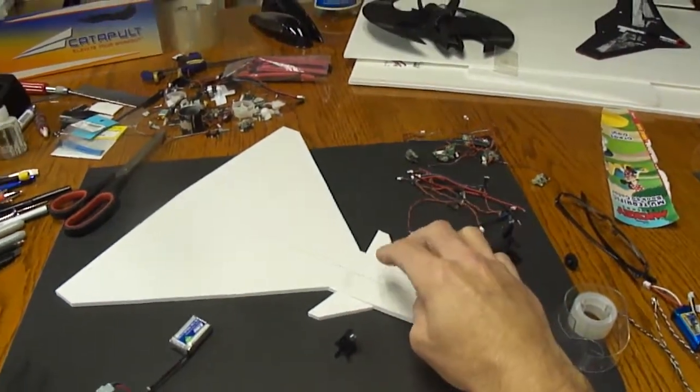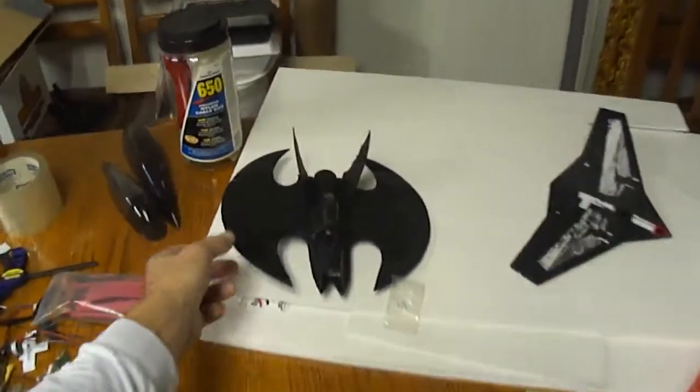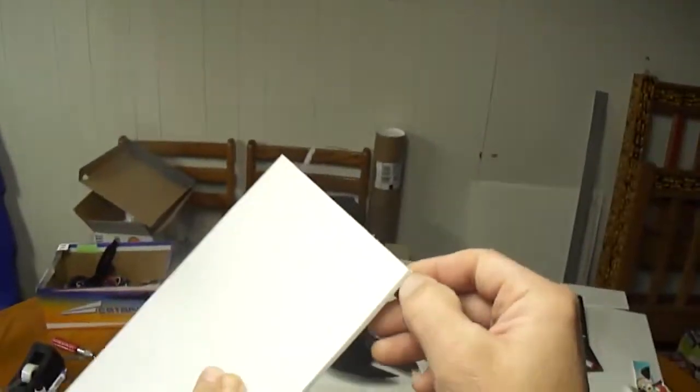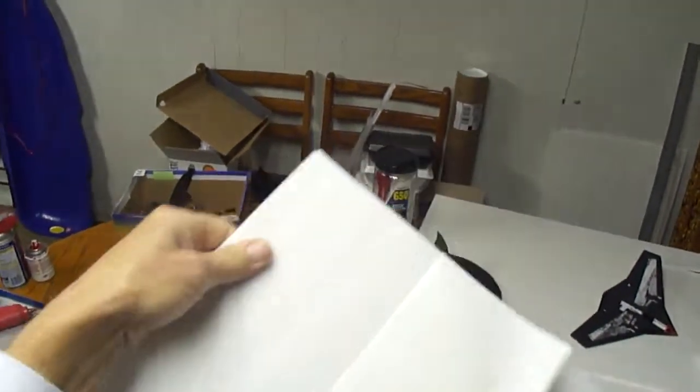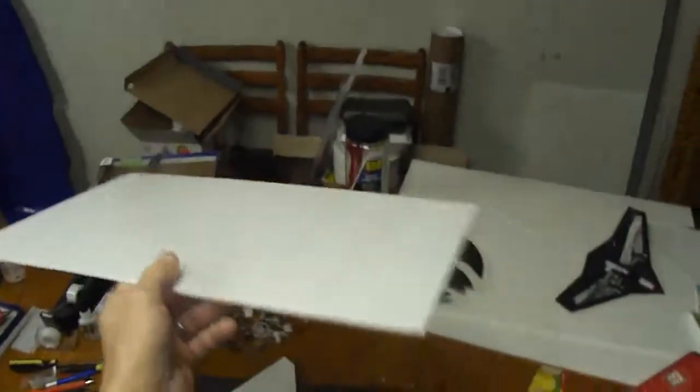I also got some Great Plains 3mm Depron foam coming to build this out of. Another thing I've been doing for a lot of my micro jet builds — like this Batwing here — I found I could take regular foam board and just peel the paper off both sides. Here I got a nice big piece. This stuff works great for building little micro jets. It's like 3mm once you pull that paper off, and it's really lightweight. Just to add a little strength you can use some clear scotch tape across it wherever you need it.